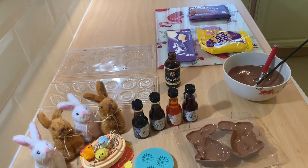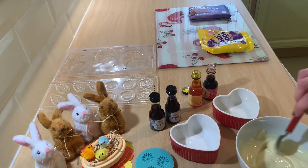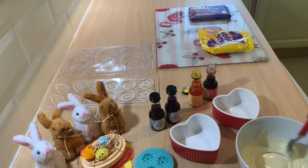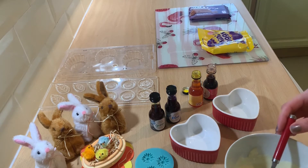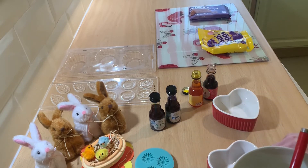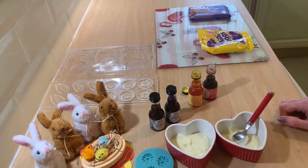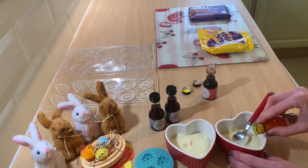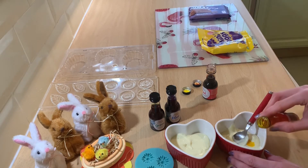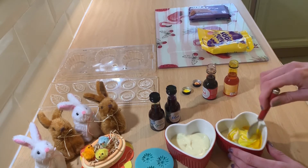Once you're happy with your bunny it's time to pop it in the fridge to let it set. So I've melted one 100 gram bar of white chocolate and I'm going to split that off into little pots so that I can add the food colouring in to make the flowers. This one I'm going to use the yellow. Just like the extract I used earlier for the flavouring, you don't need too much of this to get a nice colour.